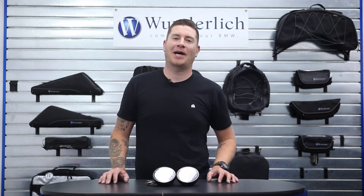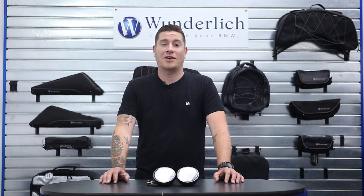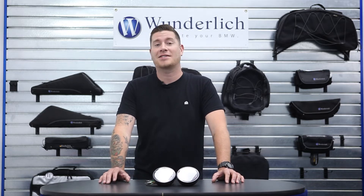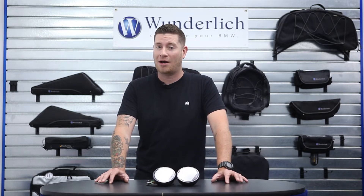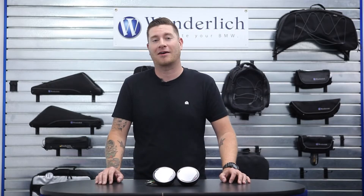Hello again everyone and welcome back to the Wunderlich America channel. Today we have a new part to offer the R9T owners out there looking to enhance their gauge setup with a plug-and-play option, and that part is the COSO multifunction speedo and tach combo.